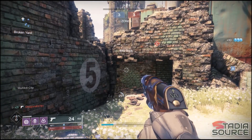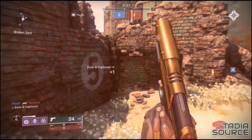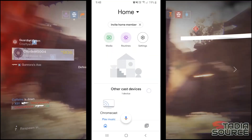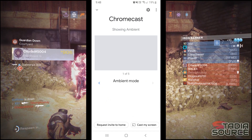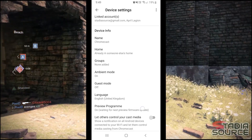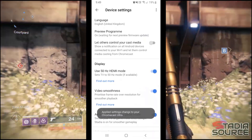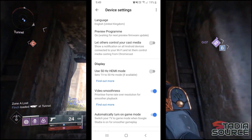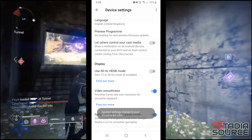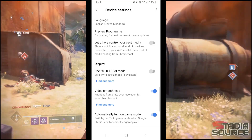Next, let's look at what you can do in the Google Home app. You should have already downloaded the Google Home app from the Google Play Store as it is required when setting up Stadia. In the Google Home app, select your Chromecast, then click on the cog icon at the top of the screen. If you scroll down, you should notice options such as 'Use 50 Hertz HDMI mode' — try toggling this off and on to see which gives you the best results, as this may vary depending on your TV. You'll also notice an option for video smoothness; again, try toggling this to see which works best for you.